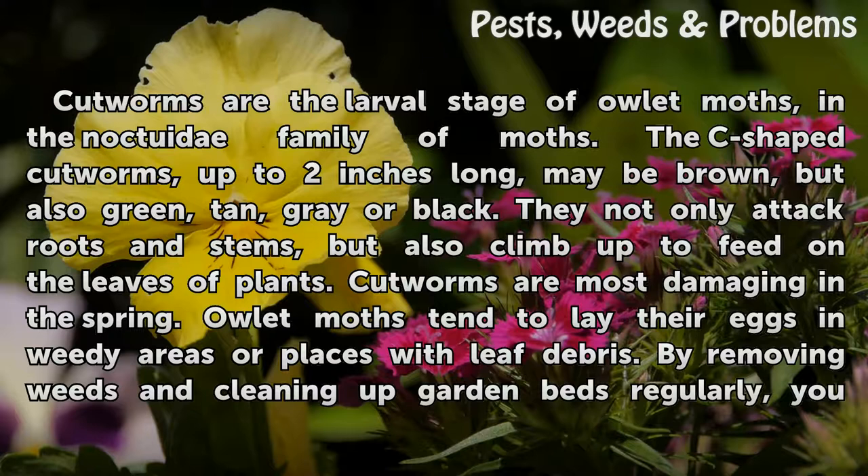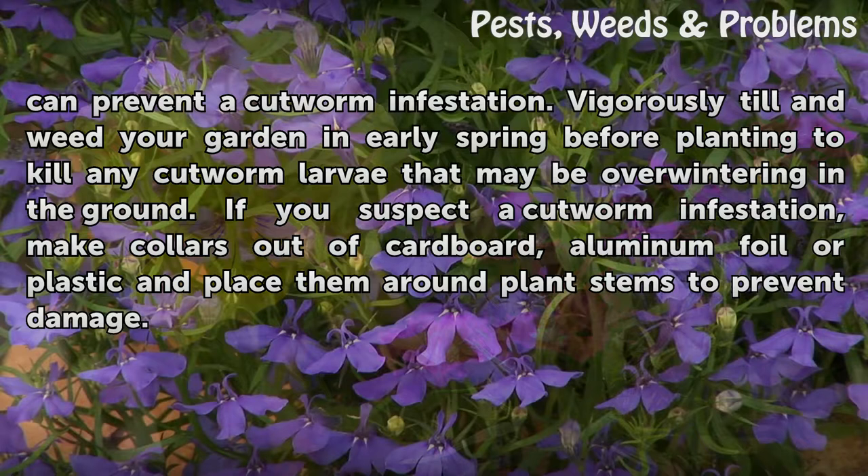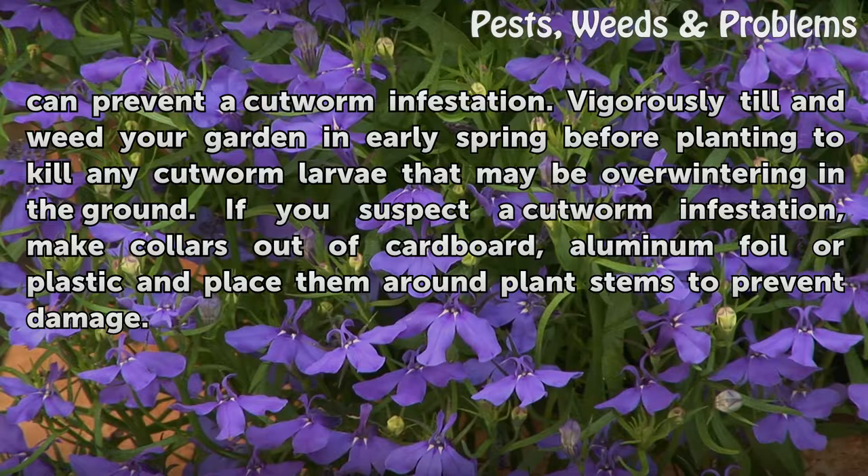Owlet moths tend to lay their eggs in weedy areas or places with leaf debris. By removing weeds and cleaning up garden beds regularly, you can prevent a cutworm infestation. Vigorously till and weed your garden in early spring before planting to kill any cutworm larvae that may be overwintering in the ground. If you suspect a cutworm infestation, make collars out of cardboard, aluminum foil, or plastic and place them around plant stems to prevent damage.